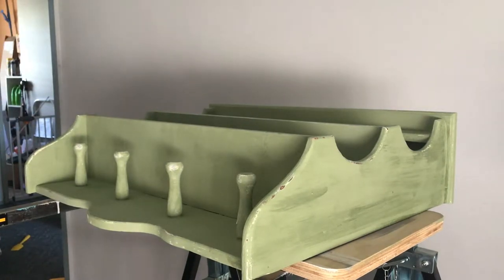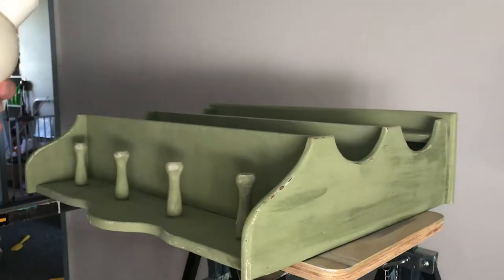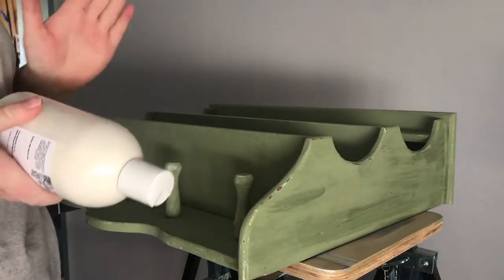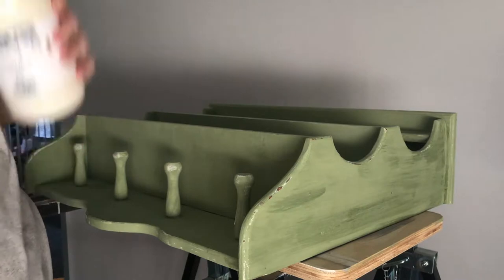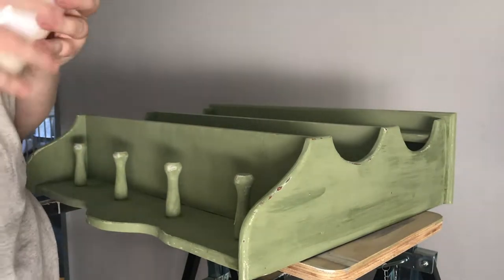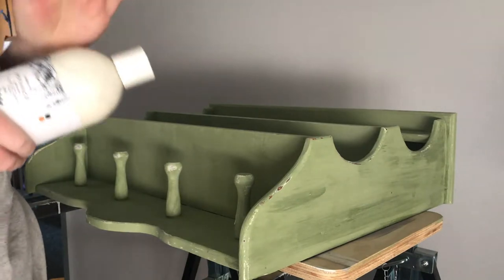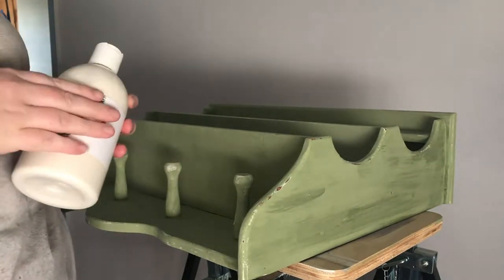Today I'm sealing this with a liquid wax. This is L'Essential Botanics Liquid Wax — it's a beautiful wax. As with all their products: eco-friendly, fume-free, the works. It smells a bit different to the normal wax but it's really nice to use. I've only used it a couple of times and I'm kicking myself that I didn't use it earlier because I actually really love it.